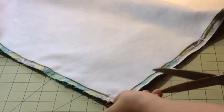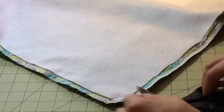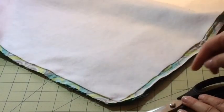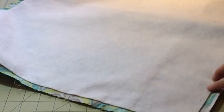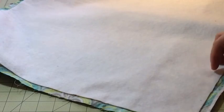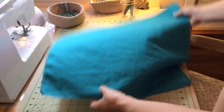What I'm going to do now is clip the corners pretty close to the seam without actually hitting the seam, and then trim some of this fabric away to reduce the bulk so that when I turn it I don't get as much roll over in the seam. That is done and you should now have a piece that looks like this.